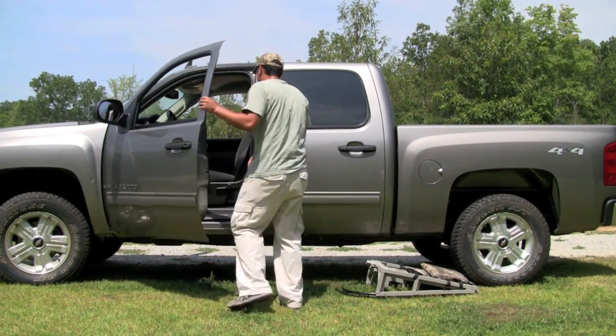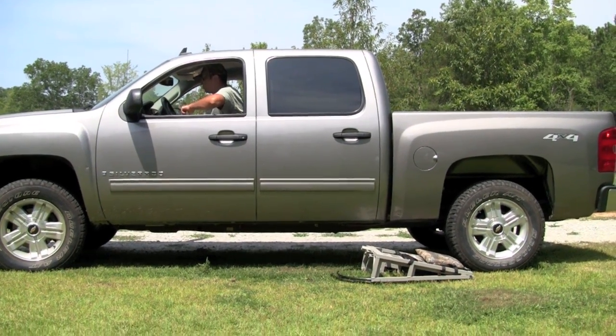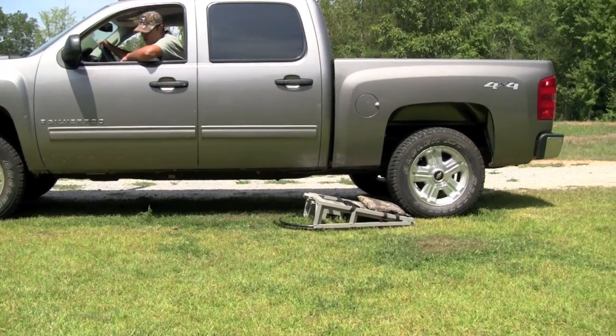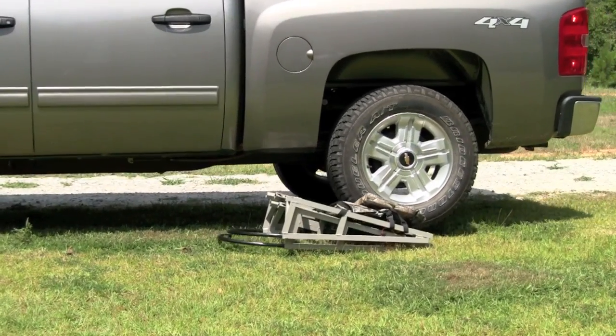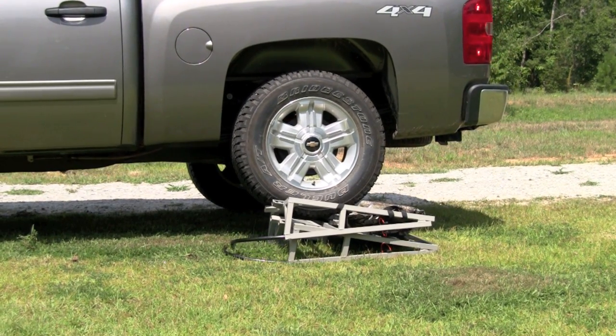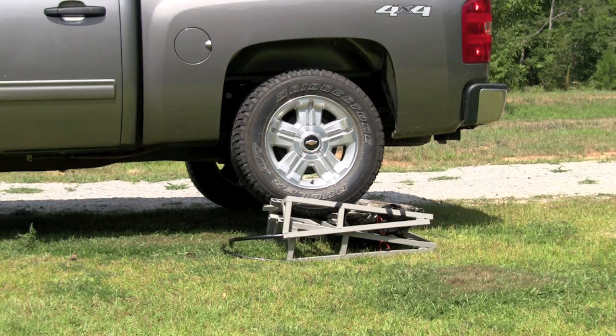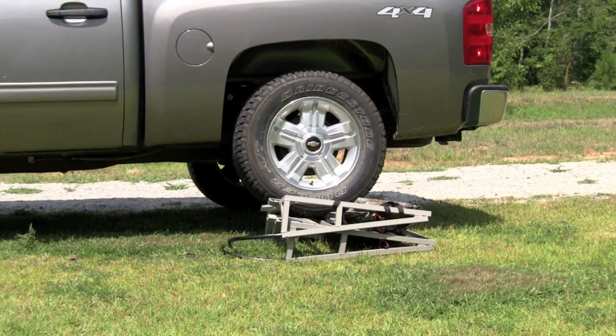Let's see how it does. Here we go — we're sitting on top of it. Leave it there for a couple seconds. Back it down.